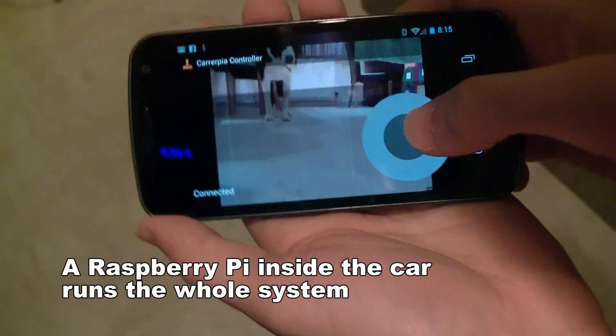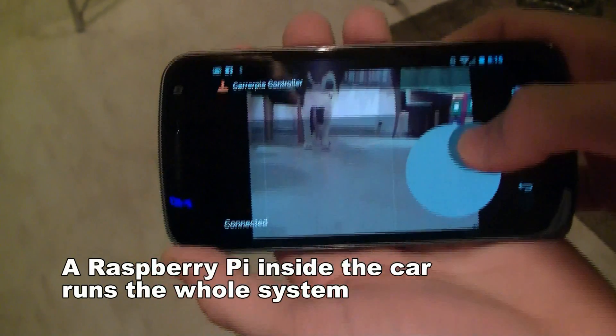Okay, there we go, so there's the camera feed. Didn't turn the motor off.